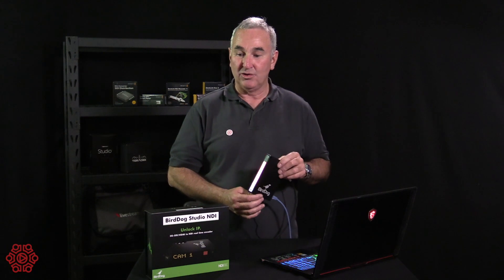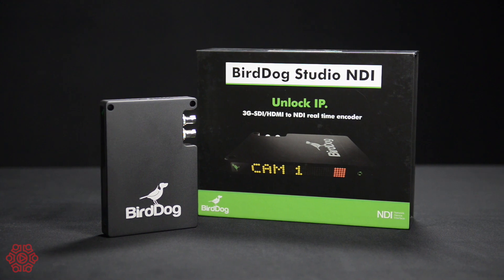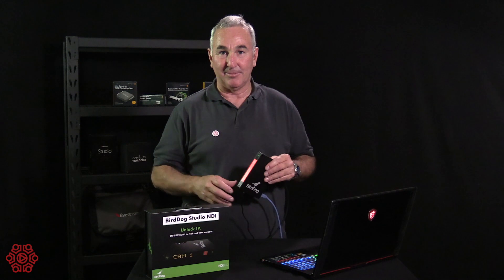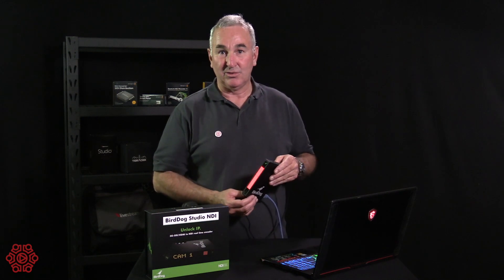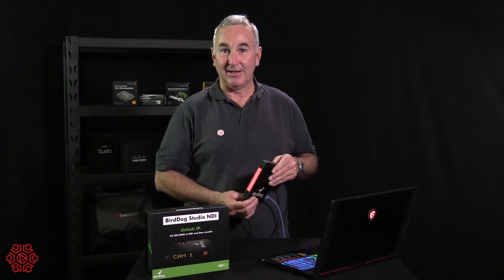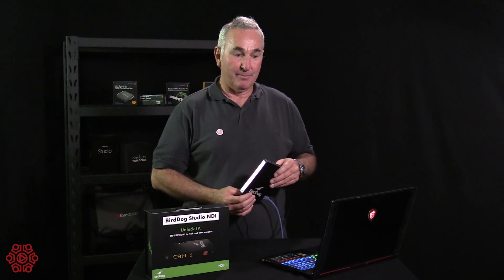Today we're having a look at an exciting new product called the BirdDog Studio NDI. Basically it's a device that takes normal video from SDI cables or HDMI cables and converts it to network device interface, making it available over any network to any device that uses NDI.